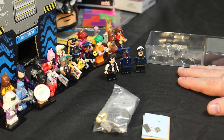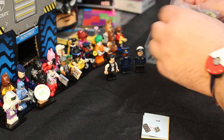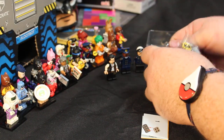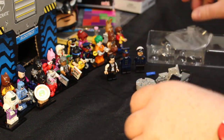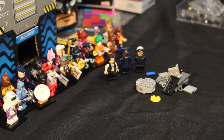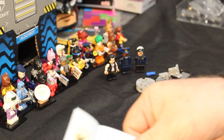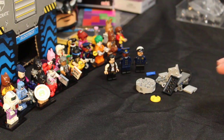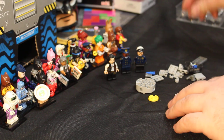Now let's focus back out on the table here and let's put together our bat signal. Let's look at our instructions here. I'll have them off to the side. We're going to do this as a speed build.